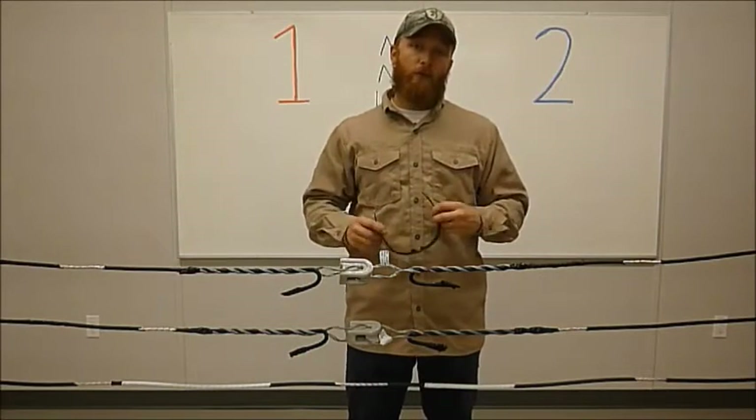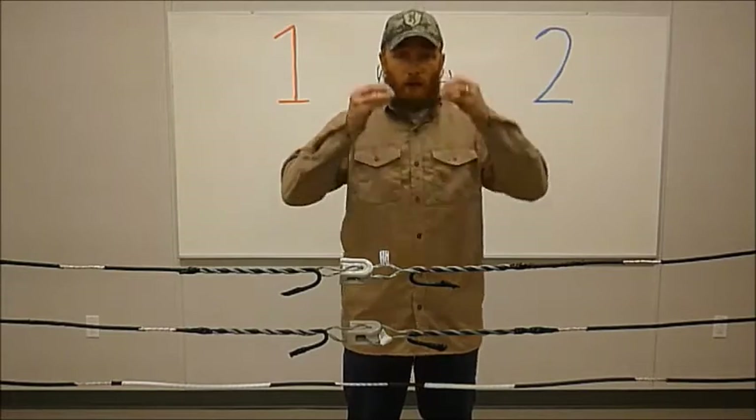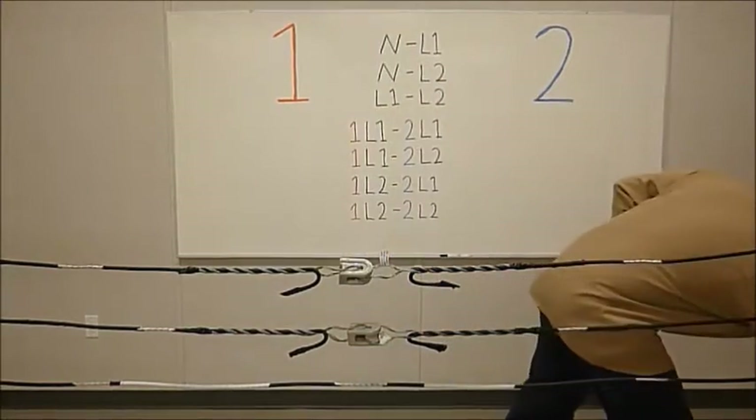In order to start out, we have to make sure that we have all the personal protective equipment. We've got our flame-resistant clothing on, our flash glasses, and our class zero rubber gloves.